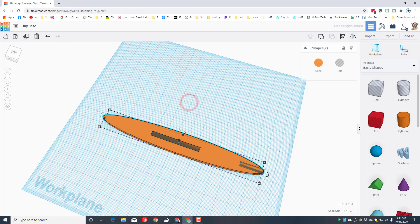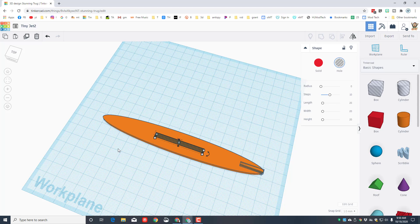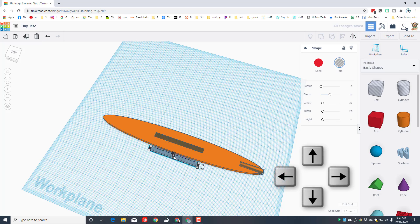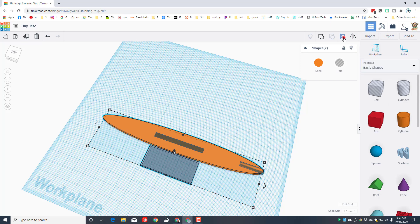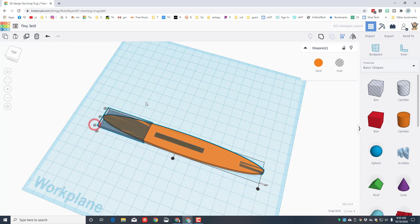Select these two — notice it says two shapes — hit Align again, orange is the master, and set it to centered. We'll use this same part to create the notch at the front: do Ctrl+D or duplicate, use the arrow keys to nudge it down, stretch it to about 20 thick, type 20, align it with the front, and also align it with the bottom.